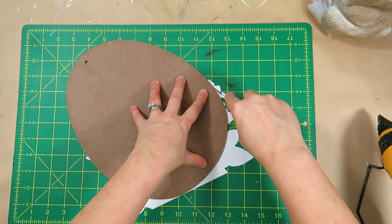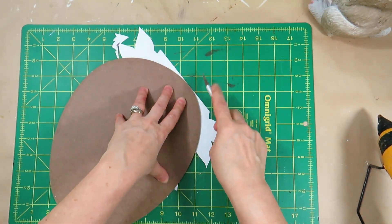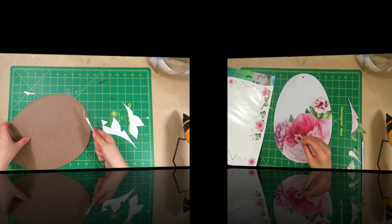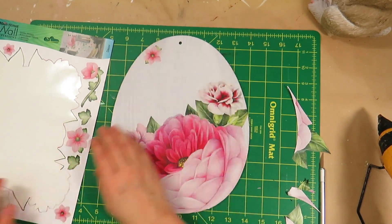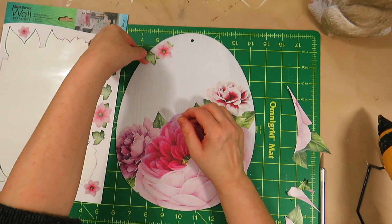I used my knife to remove the excess sticker from the egg. I placed the smaller flowers and leaves along the side of the egg going from the top to the bottom, and placed one flower with a long stem at the top.